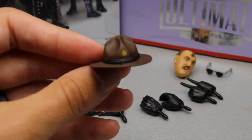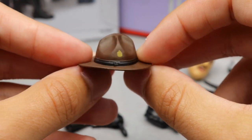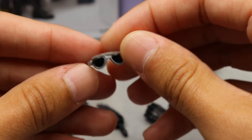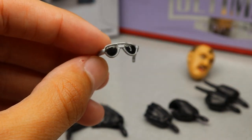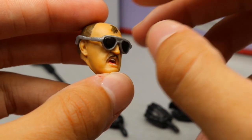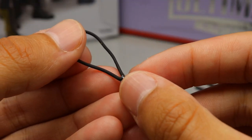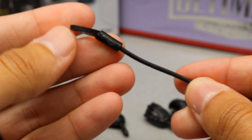His hat comes in a brown color with a pretty nice sculpt — we have seen this from Mattel before. We also have his sunglasses in silver and black, which look really good. On the interchangeable head sculpt the sunglasses look great — the likeness to Sergeant Slaughter is definitely there. We also have his whistle with the black tie, which we've seen multiple times before.